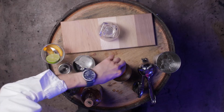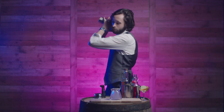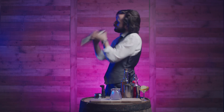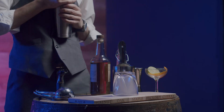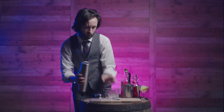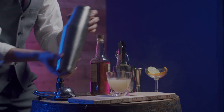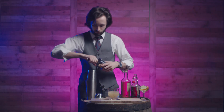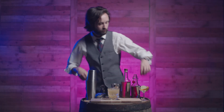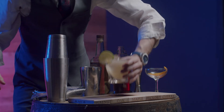Add our orange peel and shake. Add our ice. Garnish with a lime wheel. And enjoy.